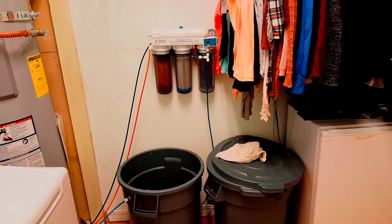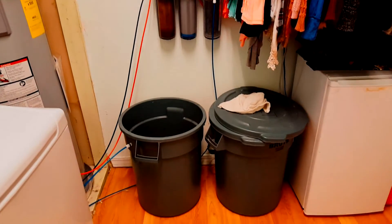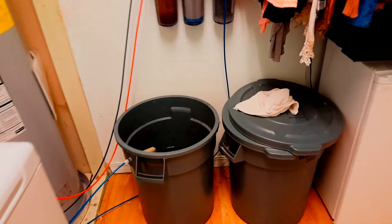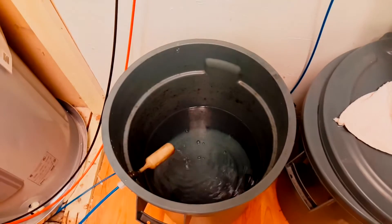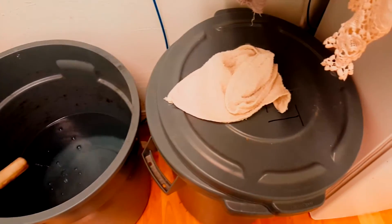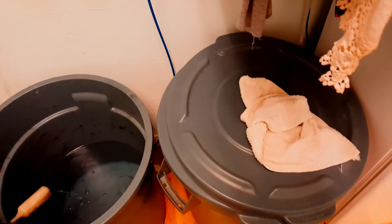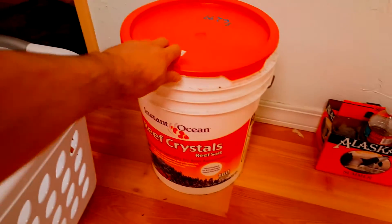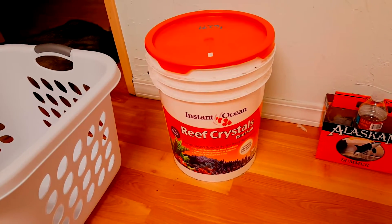Here we have the RODI unit that I ordered from BulkReefSupply.com. I purchased these two Brute garbage cans — I believe they're 15 gallons each. I use one for collecting my RODI water, my fresh water, and I use the other one for salt water that I mix. I put water in it and mix my salt here in my utility room. I like to use Reef Crystals; I've had really good luck with it and that's what I've been using.